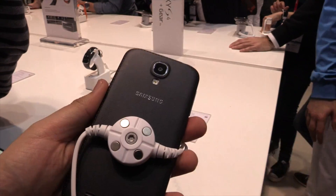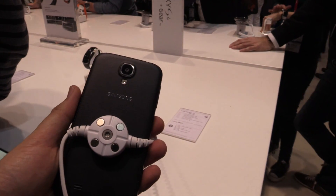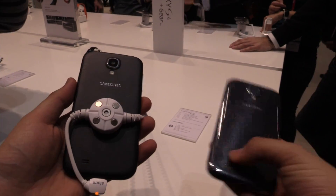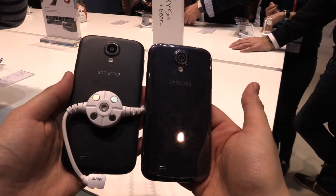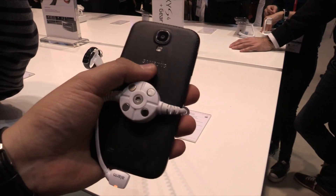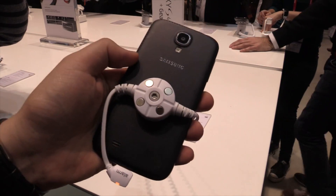Because the normal Galaxy S4 looks a little bit like this — so glossy — and this one with this leather touch, it looks pretty cool in my opinion.